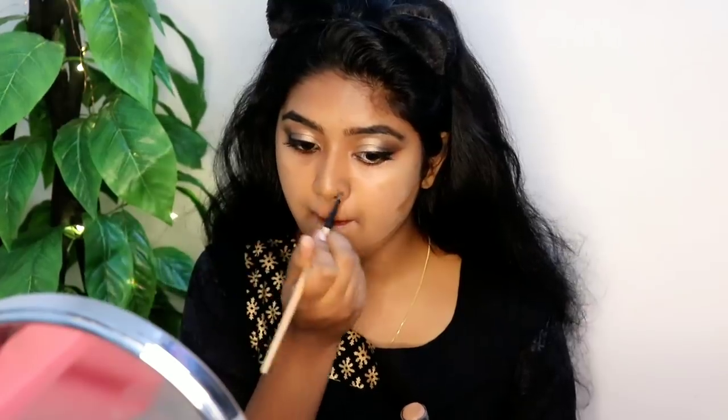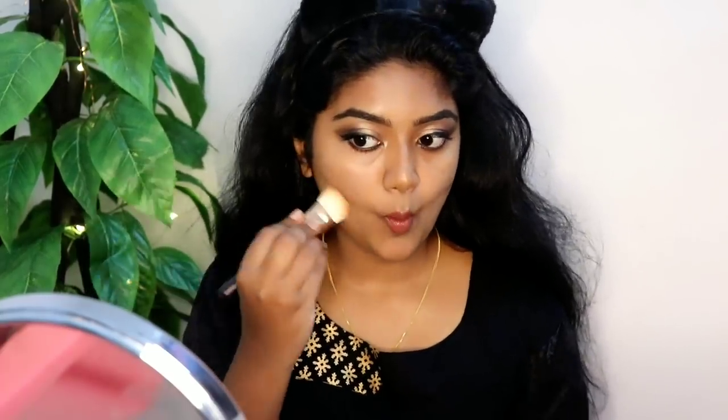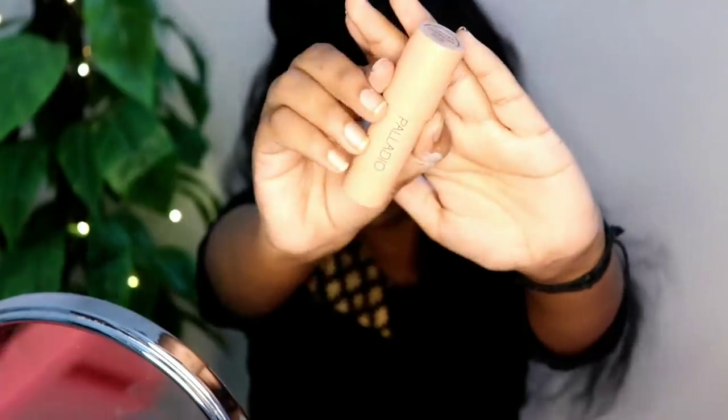I don't like to use contour on a daily basis, but I will try a blue-toned contour. The definition of contour is to make the face look structured — it depends on the angle and the mirror. Even looking from the front, we can shape the face with contour.